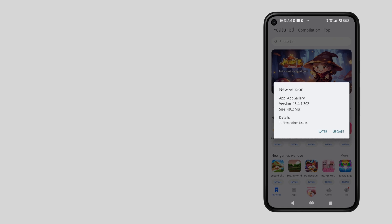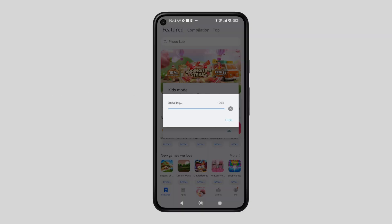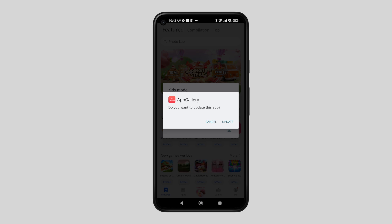Just tap Update if there's a prompt for a new version.